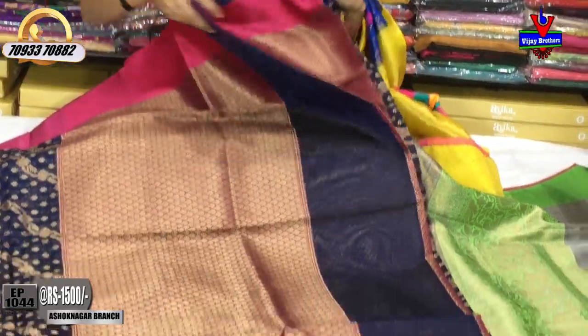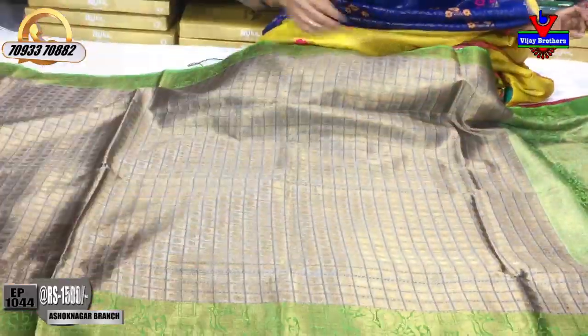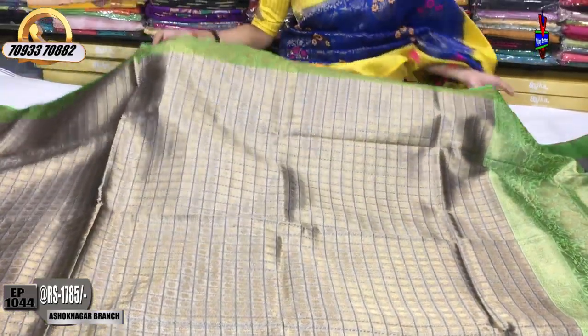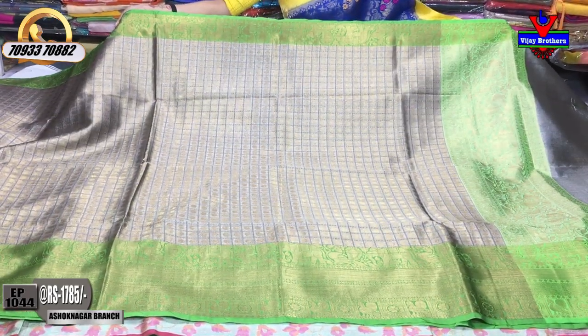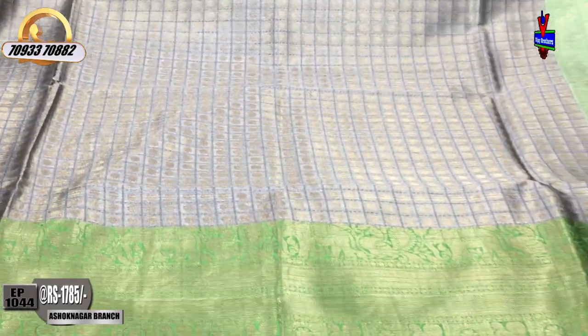A magenta-pink color. Next, this is my tissue mix — gray color — with a green color border. There is a small size border and a big size border. The price is 1785 rupees.